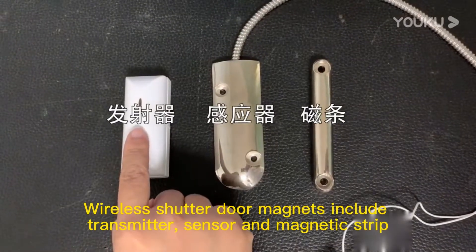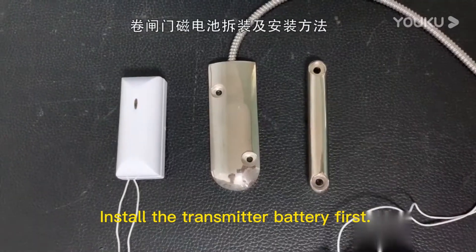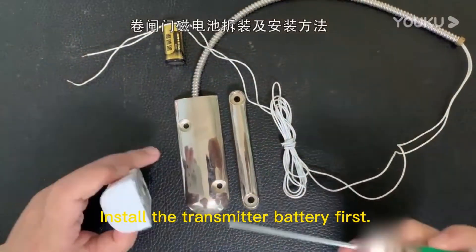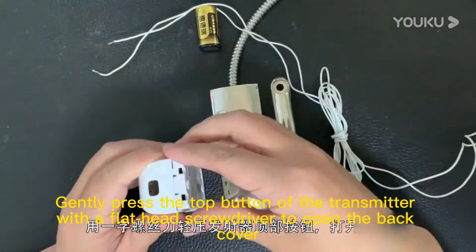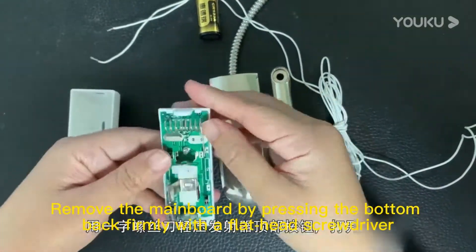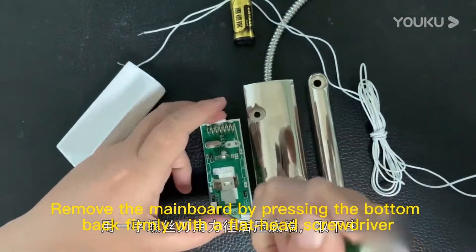Wireless shutter door magnets include a transmitter, sensor, and magnetic strip. Install the transmitter battery first. Gently press the top button of the transmitter with a flat-head screwdriver to open the back cover. Remove the mainboard by pressing the bottom back firmly with a flat-head screwdriver.